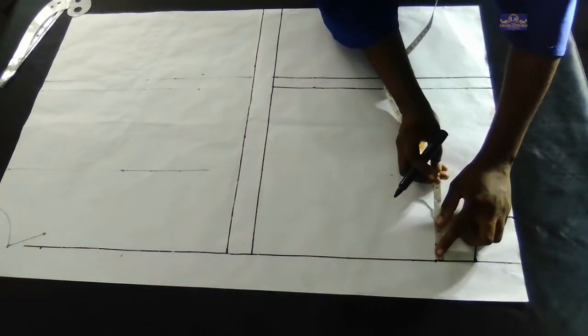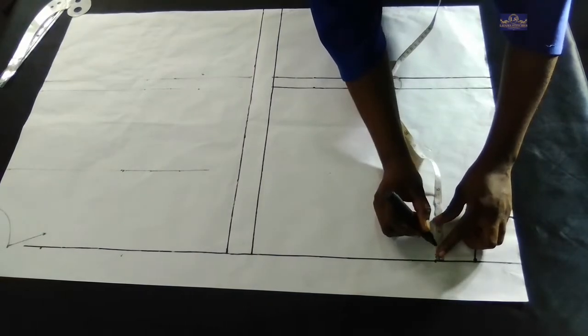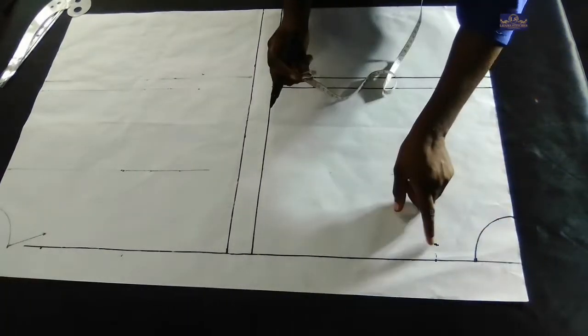From this five inches I'm going to come down by one inch for my shoulder slant. Our shoulder is not entirely straight, so I'm coming down by one inch for the shoulder slant and I'll connect those points.